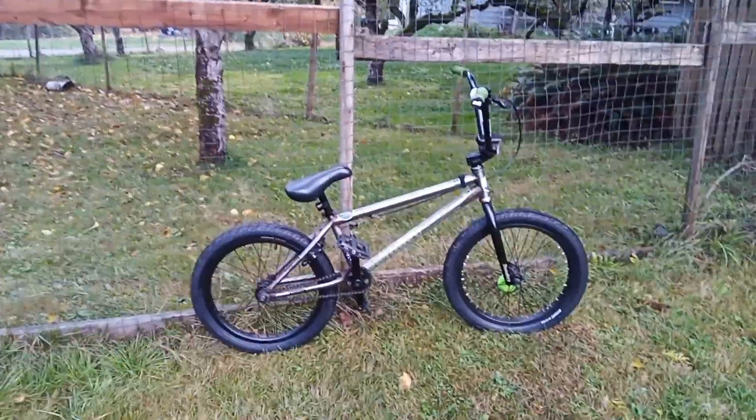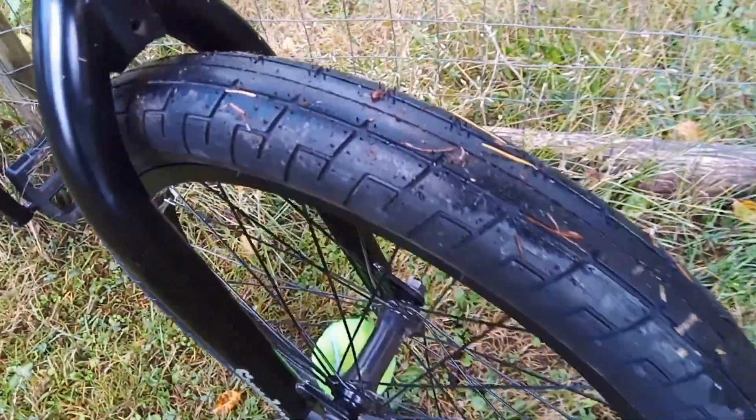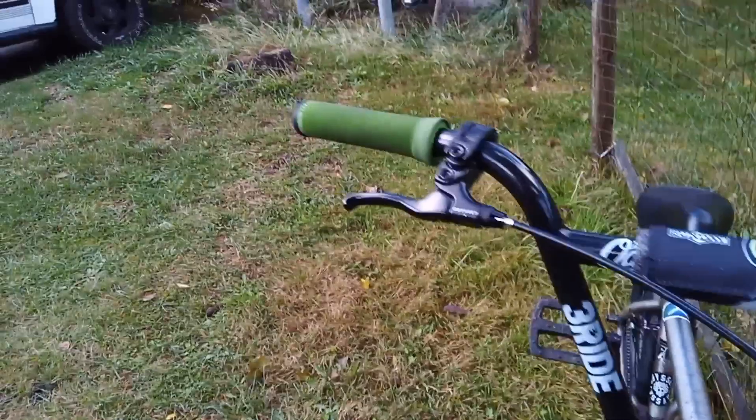Hey, how's it going everyone? Bikipi here. Just finished installing these Sunday Street Sweeper tires on my Sunday BMX and they look all right. They are not as wide as the Path Pros that were on this bike, so that's a little bit of a disappointment, but we'll see how they grip. I'll go for a quick rip and see how they perform. Stay tuned.